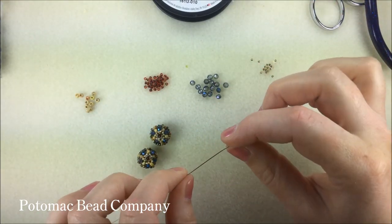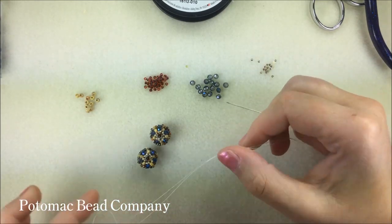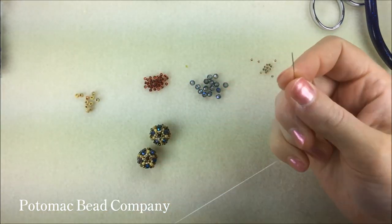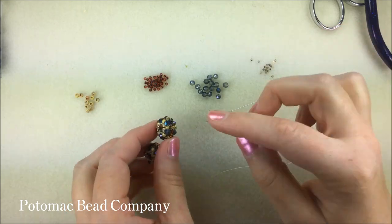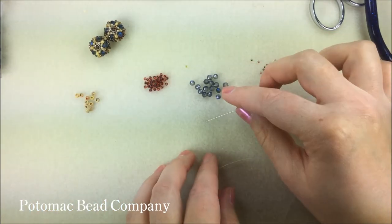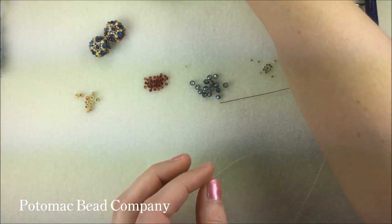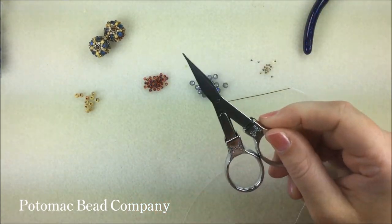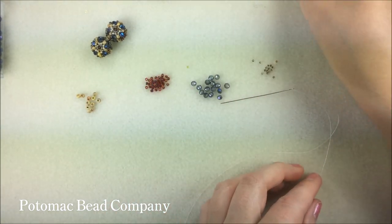My needle and thread — I have a needle in a size 10 and then I have this Beadalon Wildfire Frost .006. I have a thinner thread at .006 so that it's easier for me to pass through some of these beads more than once. I also always have some super glue nearby, as well as some scissors, some little thread snips to cut my thread, and some flat nose pliers always come in handy.